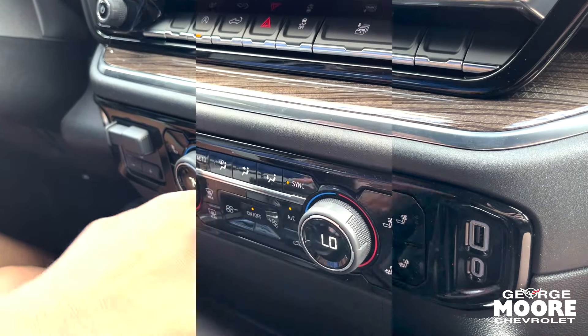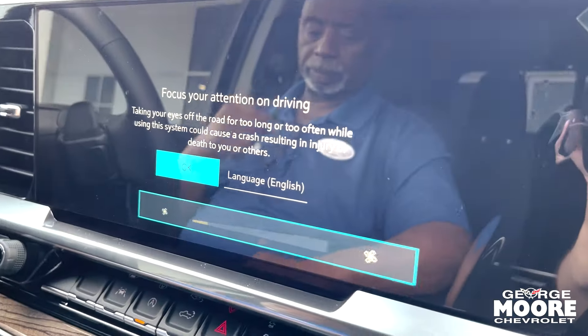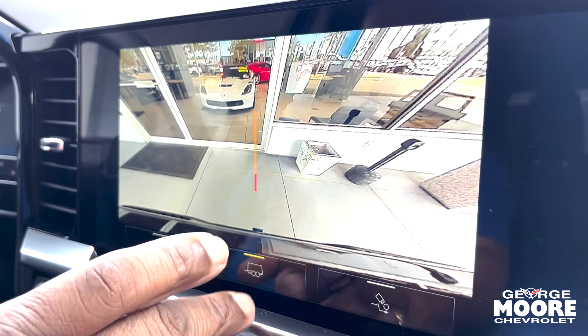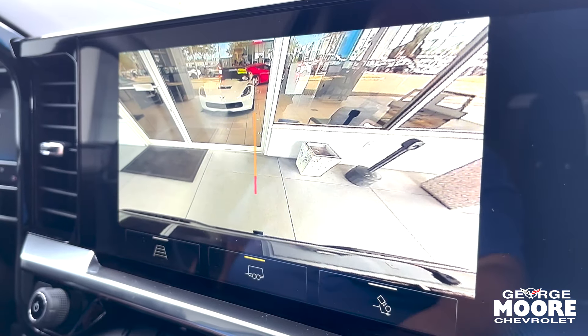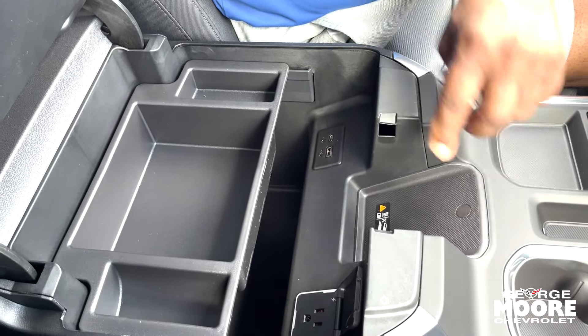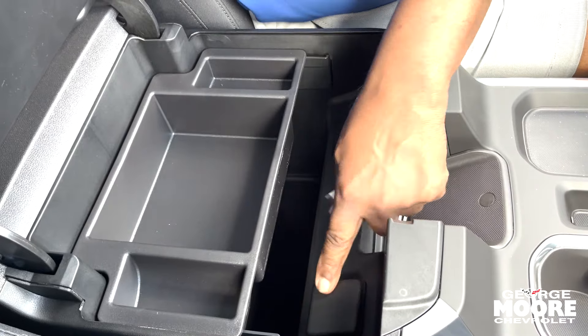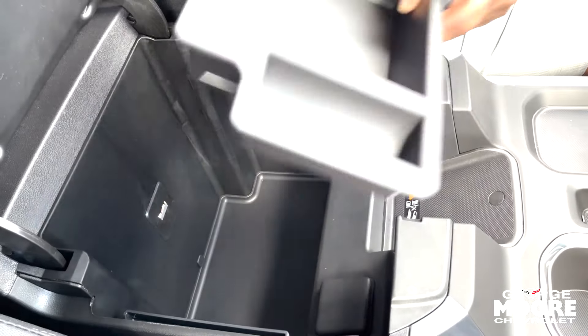It has dual climate control and a backup camera with guidelines. There's also a trailering line for lining up with the tow hitch. You've got a power wireless controller, USB and ANC ports, a power outlet, and adequate storage space as well.